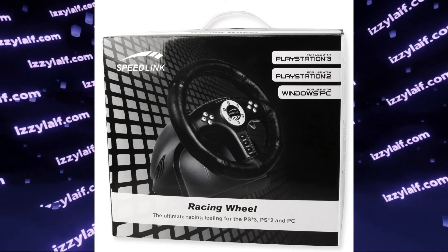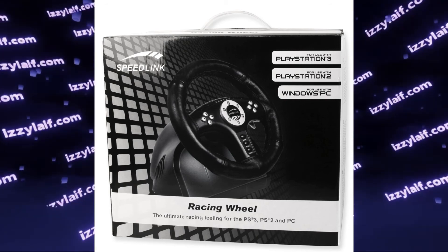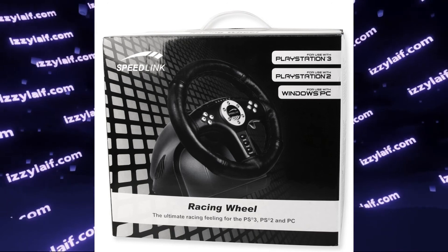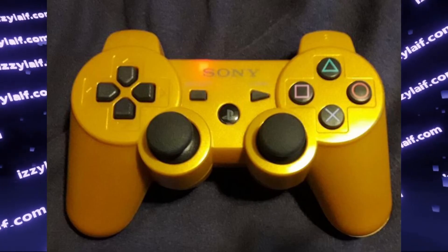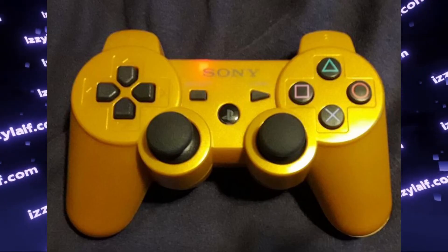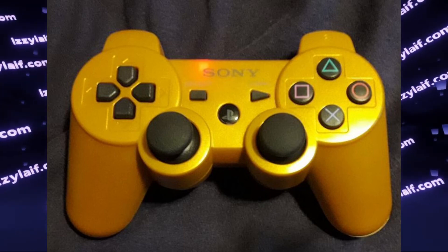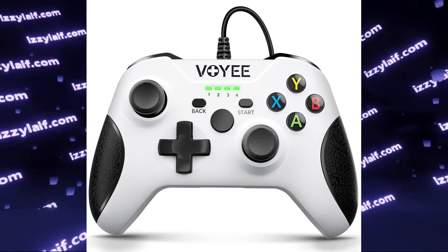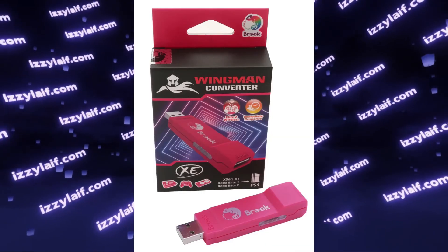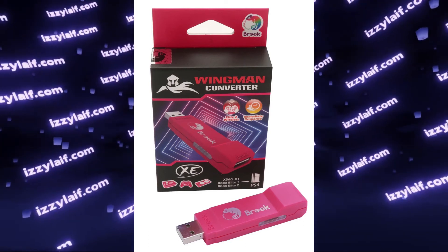Your third option is some licensed controllers — for example, some Speedlink racing wheels that are compatible with PlayStation 3 do have a PS button and can be used in this menu. Apart from licensed controllers, some unlicensed knock-off controllers also do exist which have a PlayStation button that works in this menu. For example, a PlayStation-looking gamepad from a Chinese company works in this menu, as well as an Xbox-looking controller. Another option are converter emulators — for example, a converter from Wingman can be used in this menu paired with a gamepad.